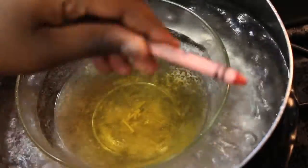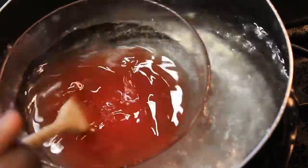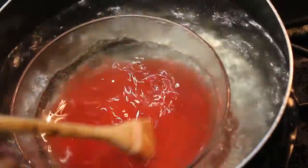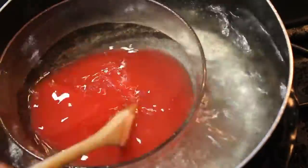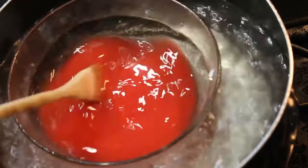Take your fragrance oil and pick whichever one you're making your candle for. Then take a crayon — any color, whatever color you want your candle to be. I chose red because I'm doing apple cinnamon. Peel the crayon paper off, put it in, and make sure you mix the crayon thoroughly.